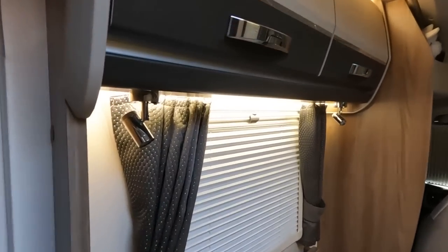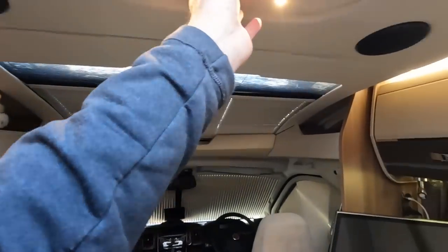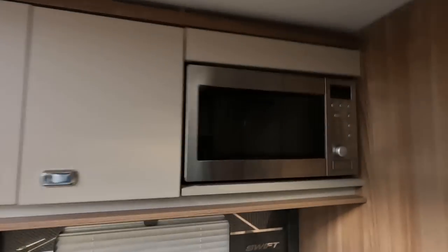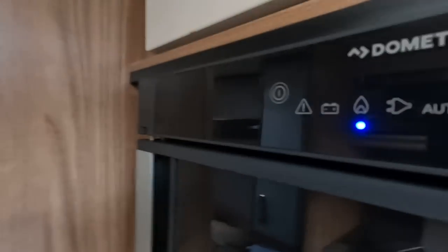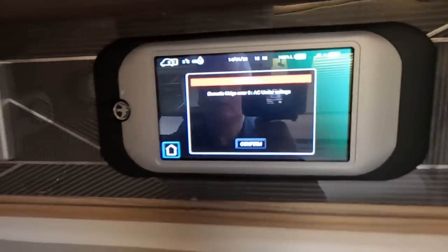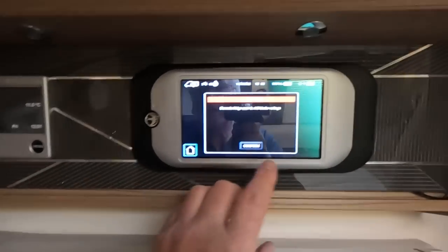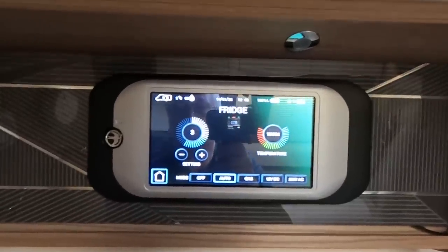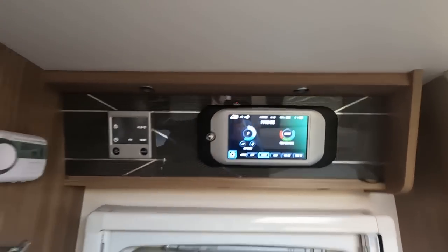I've disconnected the mains electricity, but all the lights are still working. One notable omission is that the microwave is not working anymore and those sockets won't work. The fridge will still work on gas — if you try to run it on mains it won't work and it complains. If you put it on auto it will switch to using gas. You can't run the fridge on 230 volts when you've got no mains.